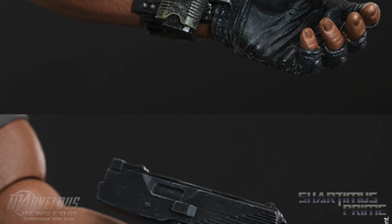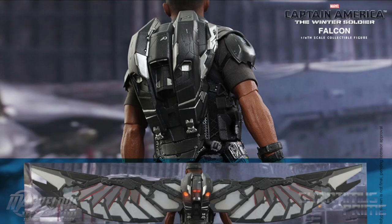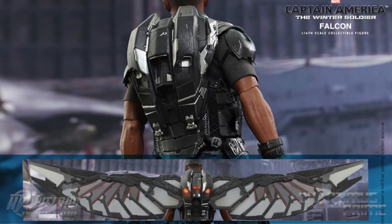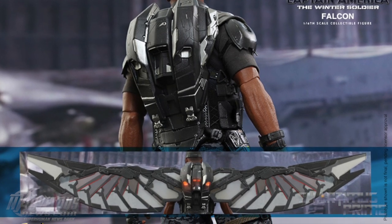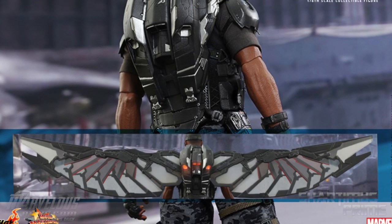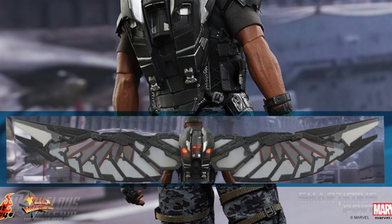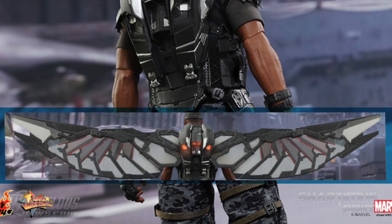He's also going to come with one flight backpack with a red LED light-up function, and then one pair of attachable fully spread wings, which look really cool. Then one pair of flight backpack assembly parts, and one pair of goggles.